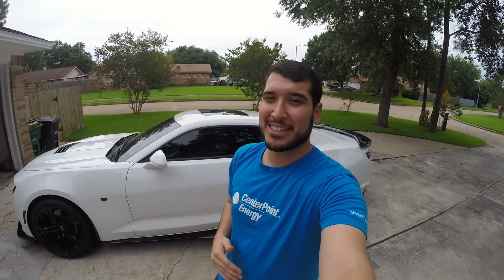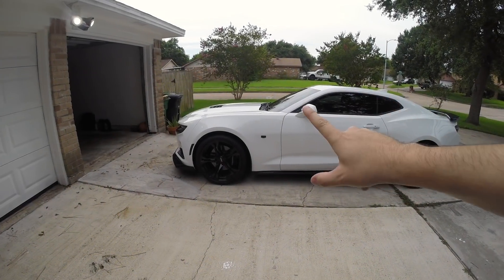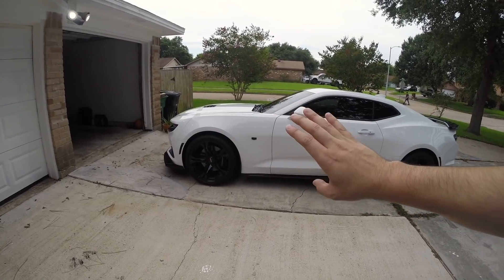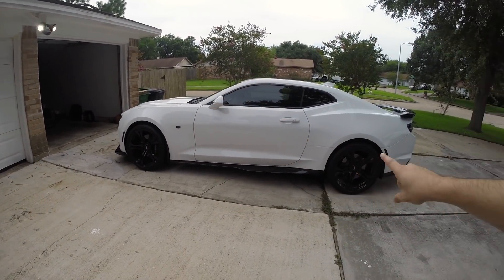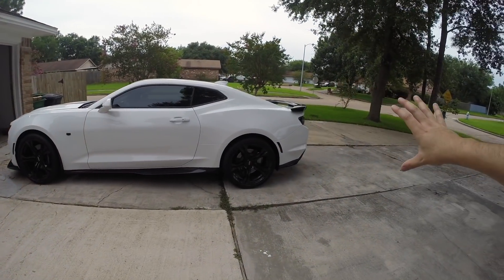Welcome back to the channel. Today I'm going to start saving and helping the earth one gas fill up at a time. Now if you guys are new to the channel, this is my 2019 Camaro SS, and here on my channel we love to do a lot of modifications, from wheels and visuals to performance.